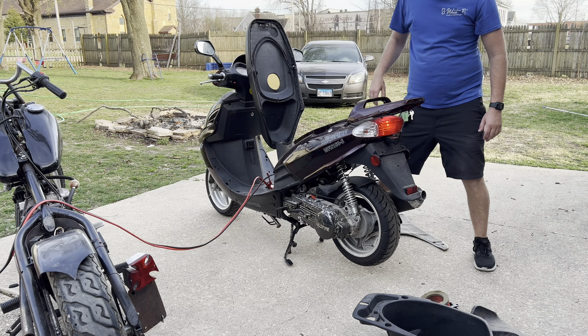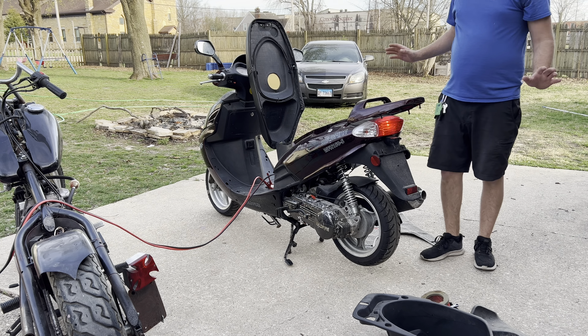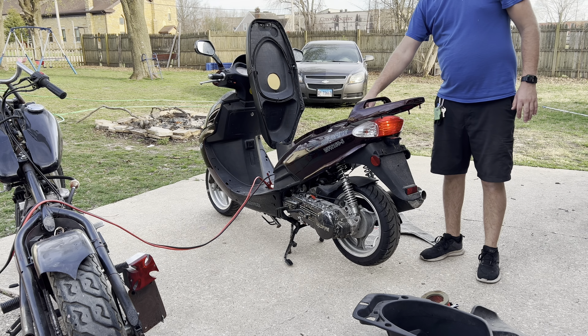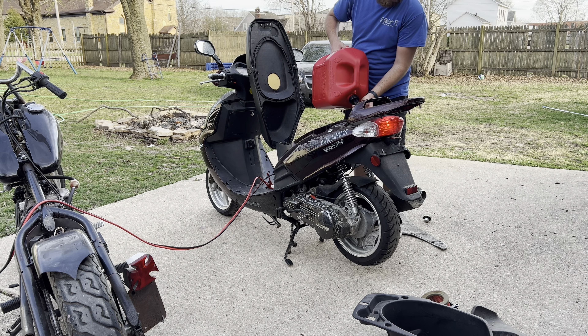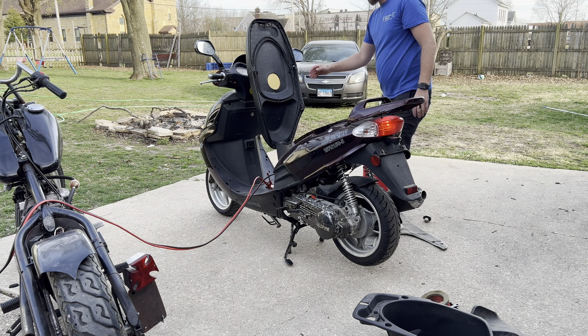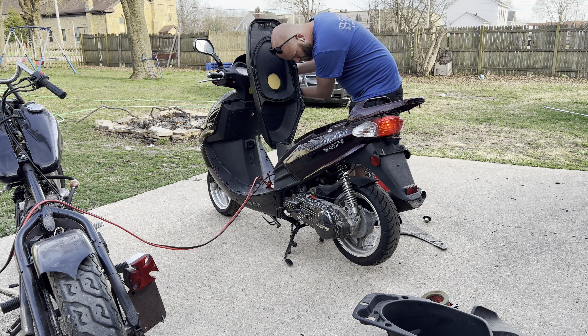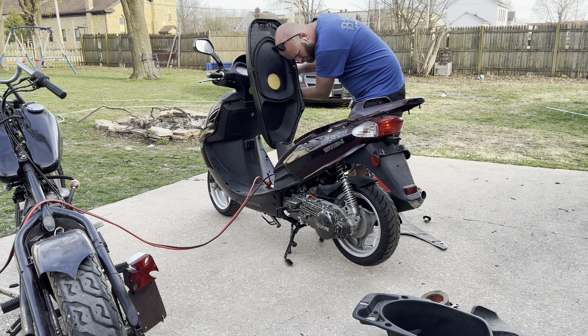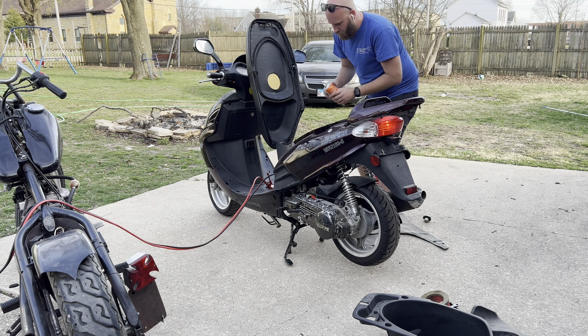I don't know — the brakes are currently on, but I'm trying to figure out what happens here. Now it's up, so yeah.